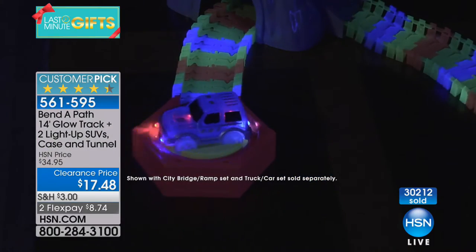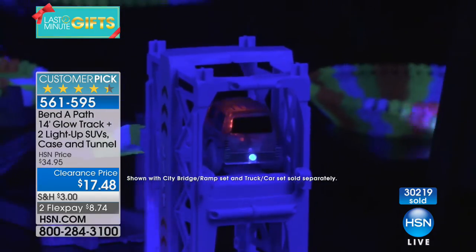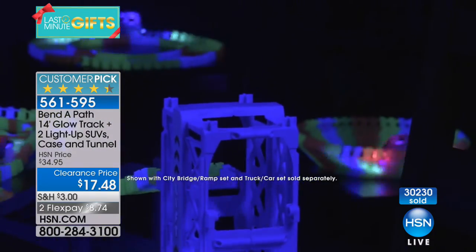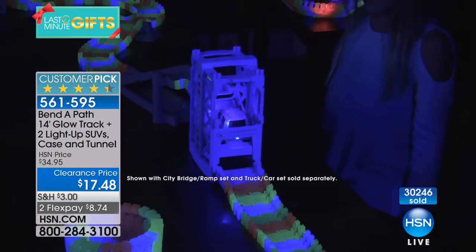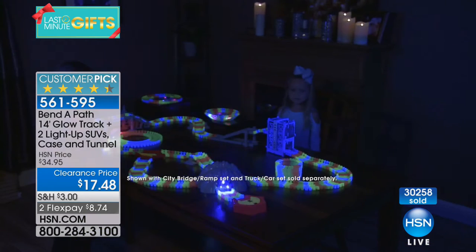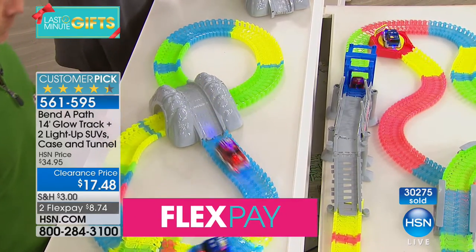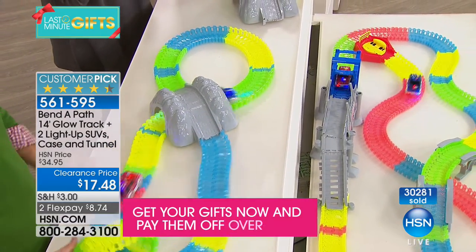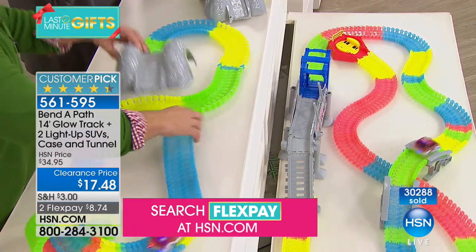This is something we can get on the floor and do with our kids — build a different track every single time, a different experience every time. This is your little boy running the track down the hallway to his brother's or sister's room, going over little obstacles, using their imagination to make it so much fun.